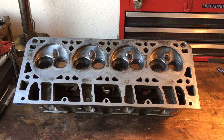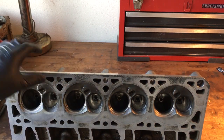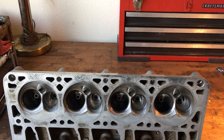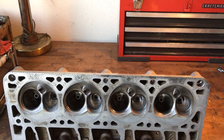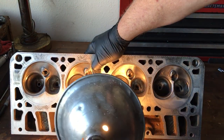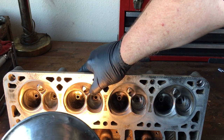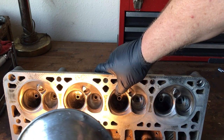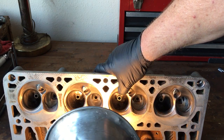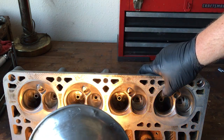I want you guys to see these two 241 heads in process. You can see some of the rough cut work I've done on the intake bowls — see the work on the guides on the intakes? That's just the rough cut, I haven't finished it in any way. I'm showing you the process I go through to start working those guides. On the exhaust guides I've done some work too, but I needed to change to a different sized burr to finish the exhaust guide work.